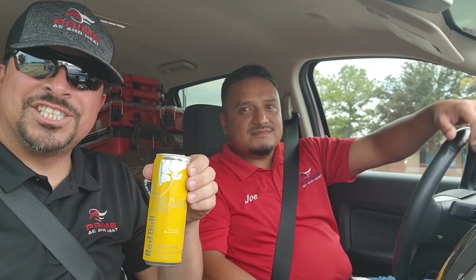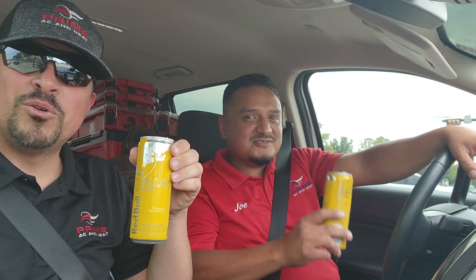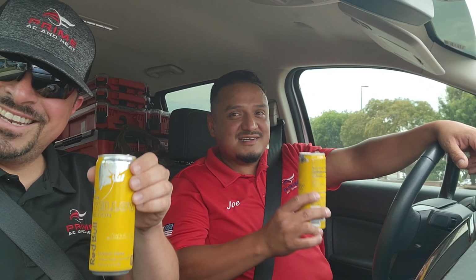We're going to go out to the job site, personally install it, and take you guys along. We'll be cutting the hole in the roof, flashing it, putting it together, and then we'll show you the system and how it's running. Before we get there — shameless plug — this is how we stay hydrated: Red Bull, because we're going on the roof and we're gonna need the wings!